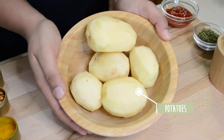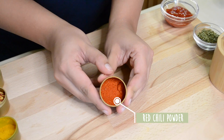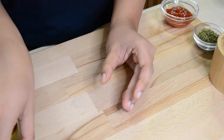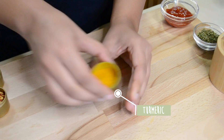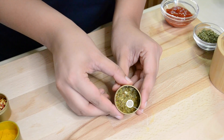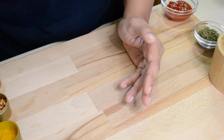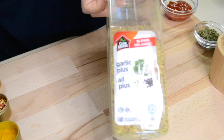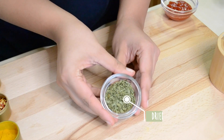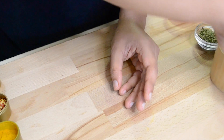I'm using about five small potatoes, and for seasoning we'll need red chili powder, oregano, turmeric, red chili flakes, Italian seasoning, Cajun seasoning, garlic seasoning, dried parsley, ketchup, and salt.